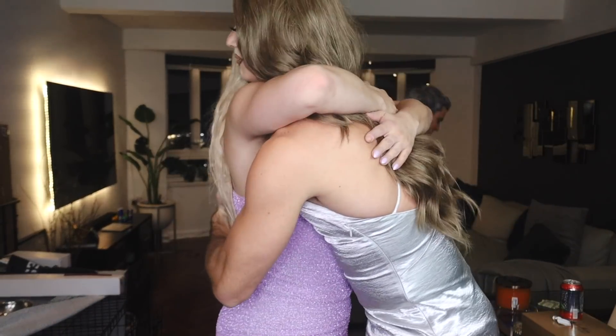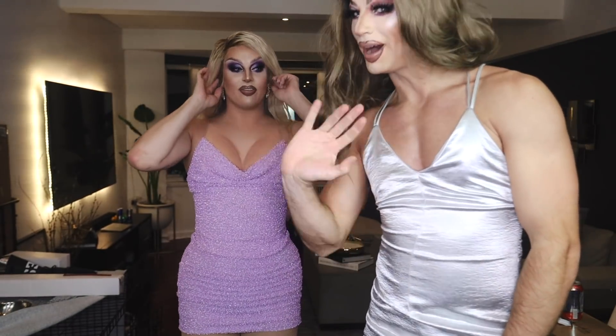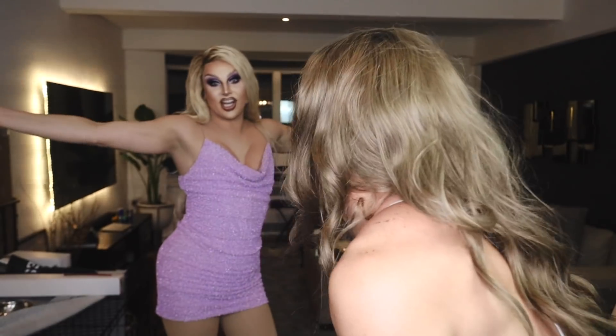Thank you all for coming to my channel. You're so welcome. For everything. You look beautiful. Taylor's going to be on tour at all of your local bars — my pinky toe is out right now. Thanks for watching. If you liked this video, please like, subscribe, comment, share with your friends, and follow Jan on everything at Jansport NYC.